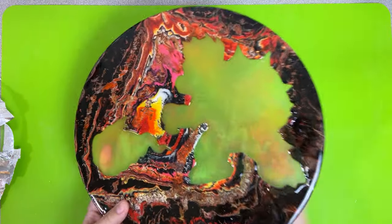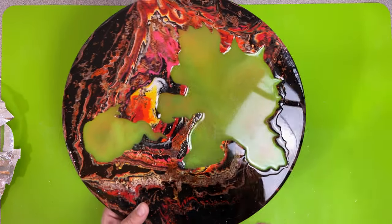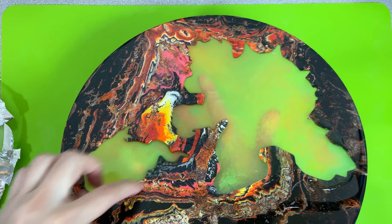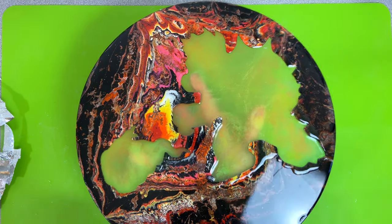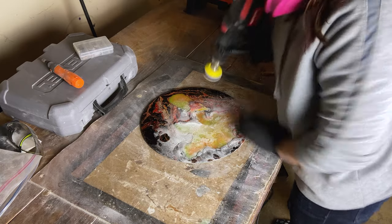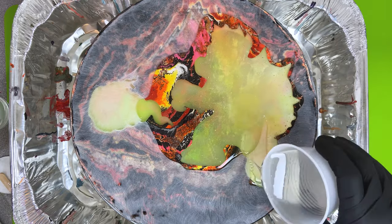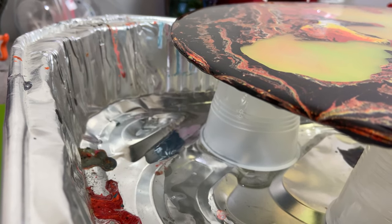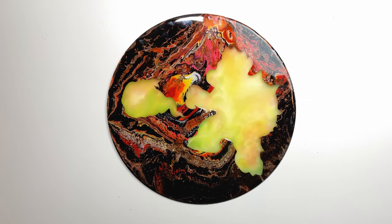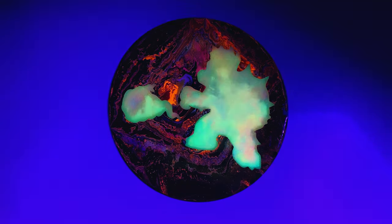It looks pretty good. Not gonna spoil it and look at it under the UV light quite yet, but it's pretty see-through here so that'll look awesome on the wall. I'm gonna just have to sand this a little bit so we can put a final coat of resin on the top and that's gonna be about it.